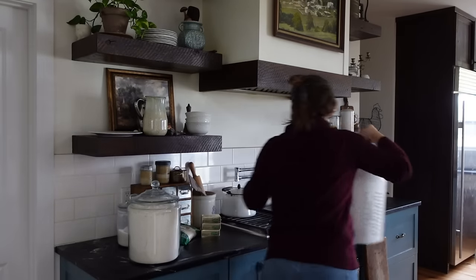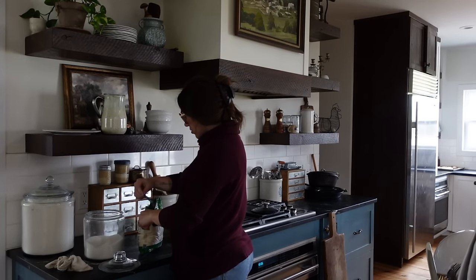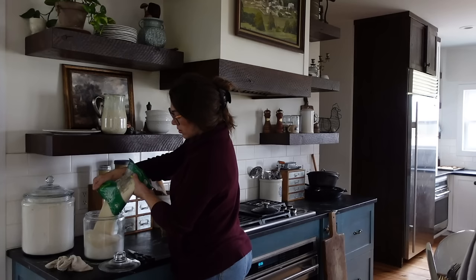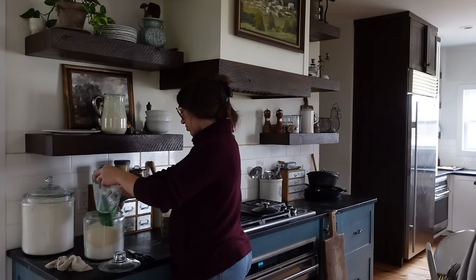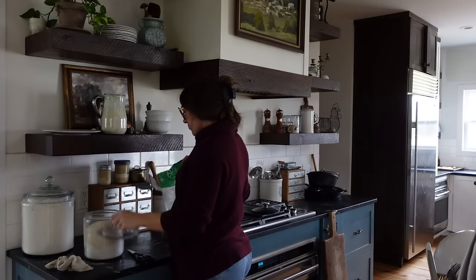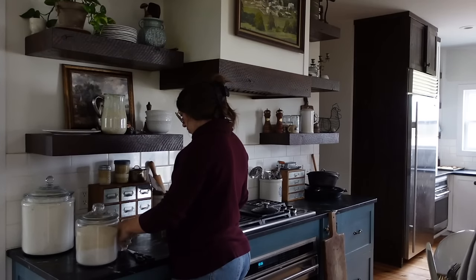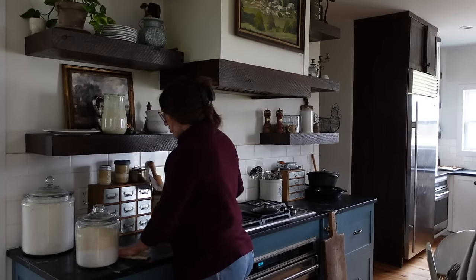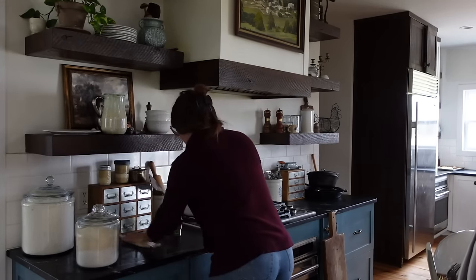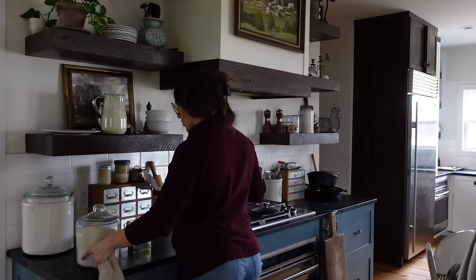The first few times I tried to make sourdough cookies, they were very cakey and not chewy and gooey — they didn't have the texture I liked, so I had to play with it. I finally got it figured out and I've got my classic sourdough chocolate chip cookie recipe that's been on my blog for a while, but today I'm trialing three new ones.